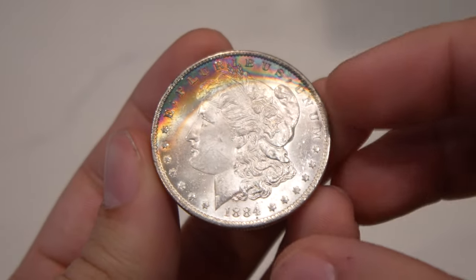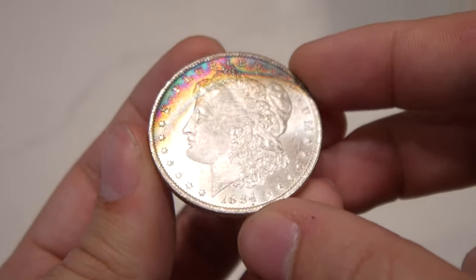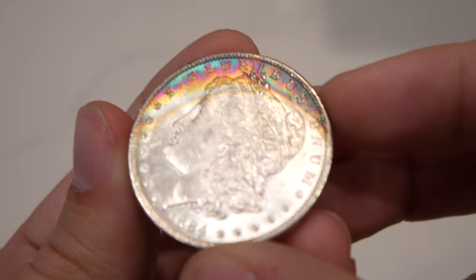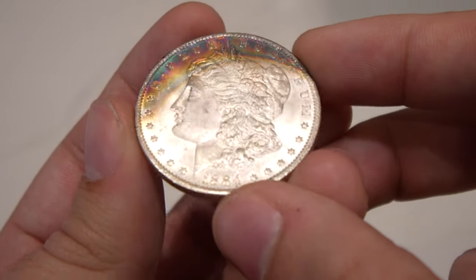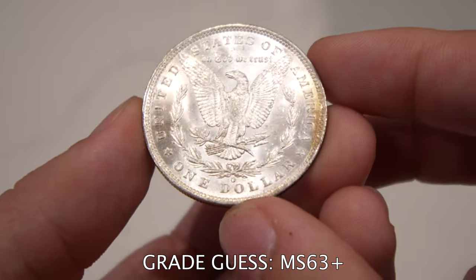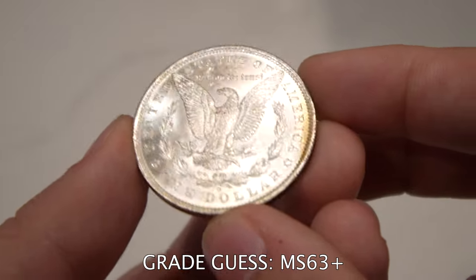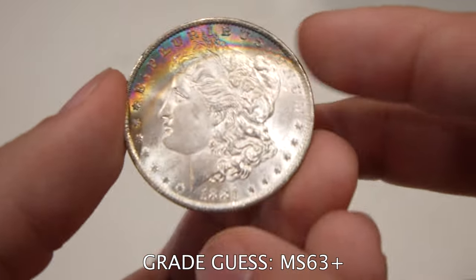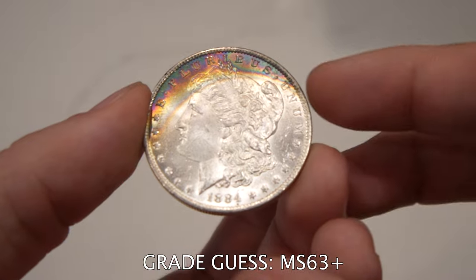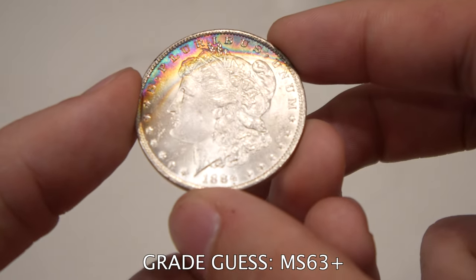Here's an 1884-O Morgan Dollar. Looking at it, I think it's probably a 63-plus. The luster is not super full, but it has a really nice rainbow color to the obverse. I was leaning toward 63-plus because of the severity of the hits in the fields and the slightly lighter strike, but the luster is nice and that toning should give it that plus grade. I think Tyler will be happy with it, especially with the TrueView — coins with TrueViews really do stand out, especially when they have some unique character.